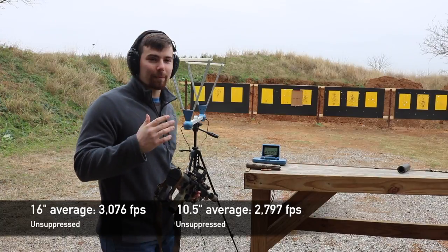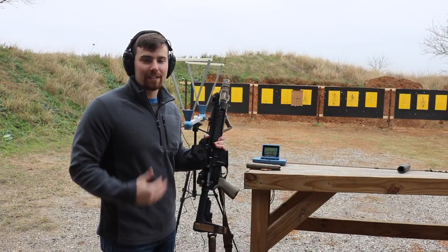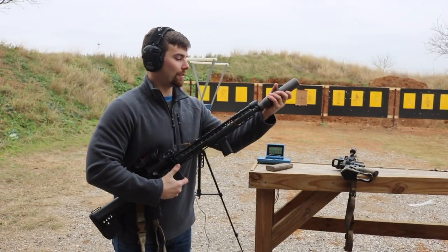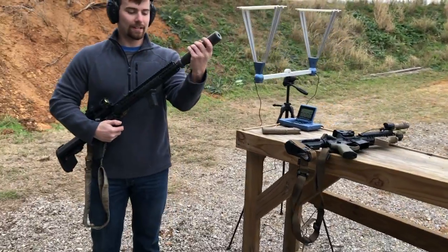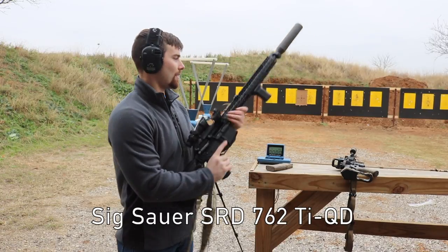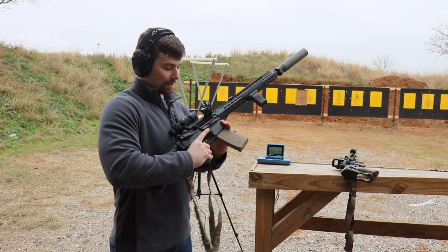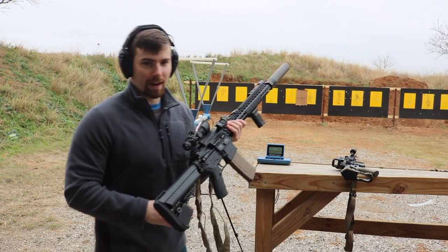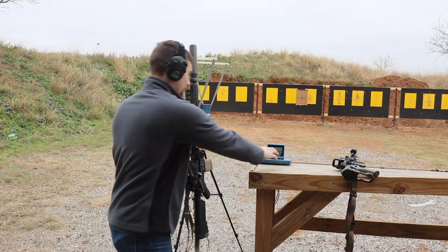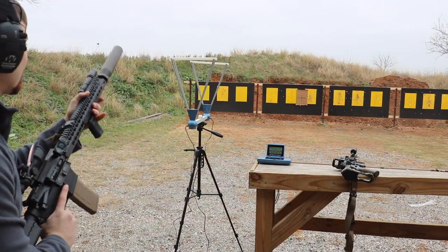From what I can remember we lost about 200 feet per second, which all said and done when going down to a 10.5 inch barrel isn't too bad. We'll go ahead and put the suppressor on. This is the Sig Sauer SRD762 — a .30 cal suppressor on a .556 gun — but it should work the same since we're using the same suppressor on each rifle. Let's set it to average and see how it changes.